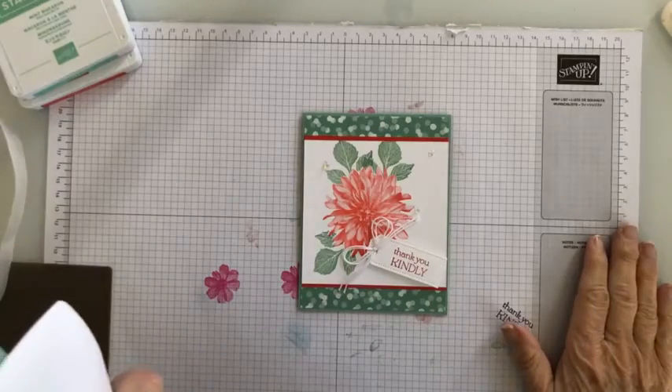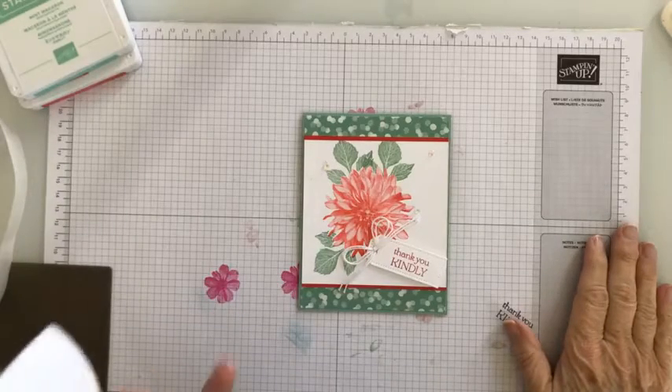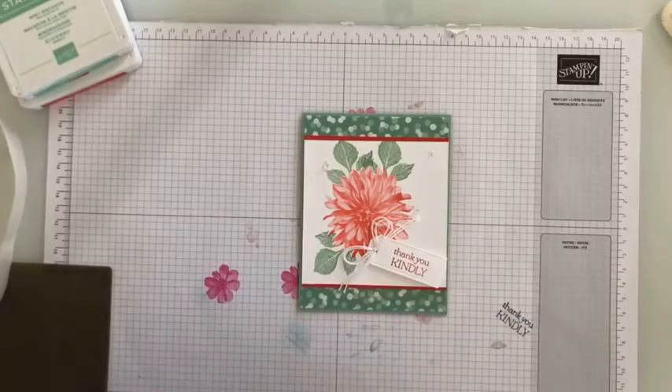Hi, I'm Debbie Chronister, I'm an independent Stampin' Up! demonstrator, and today I'm here to show you how I made this really cute little card.